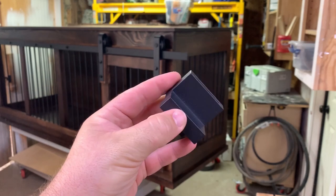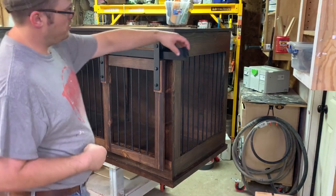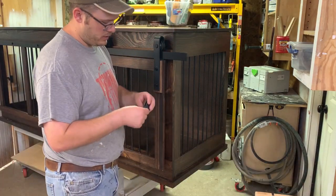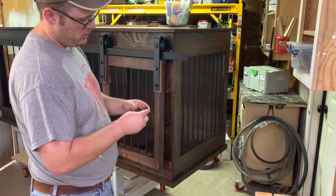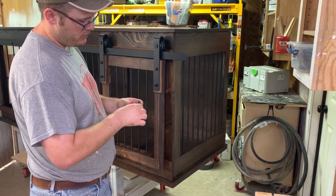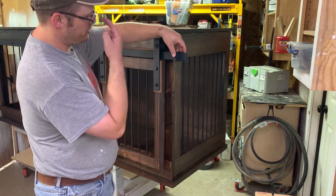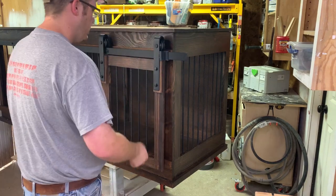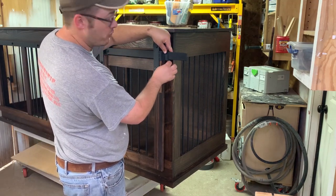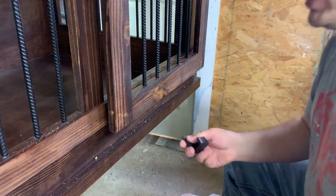Now we're ready to install our stop. It just goes on like that and includes a tiny little Allen key. There is a right and a left. I always orient them so the little tightening screws aren't going to be visible, and I get it approximately in the right position. There are a few more things to do before I trim the rail.